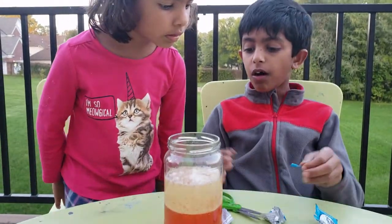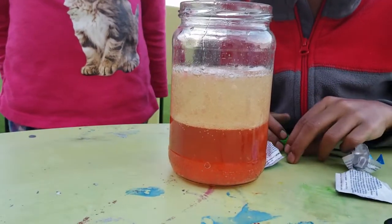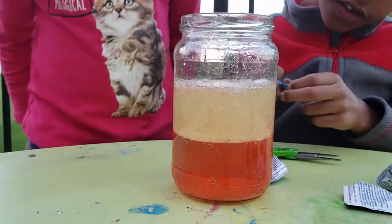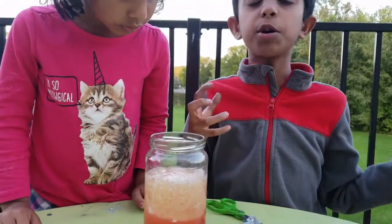You can see that all these bubbles are forming. And when they go up, they're starting to pop. And the food coloring drops below them. And they're little bubbles. Super cool.